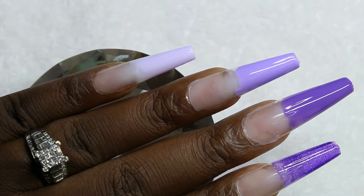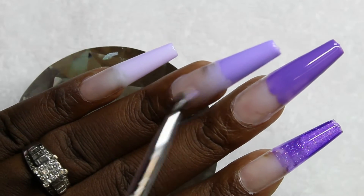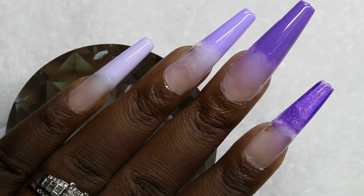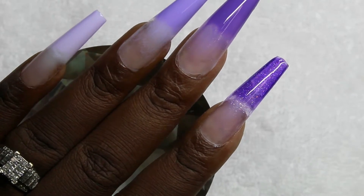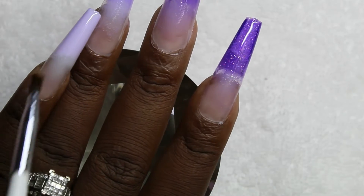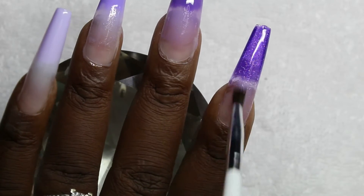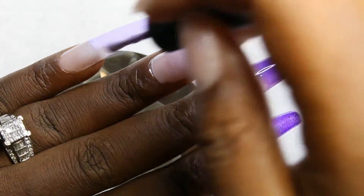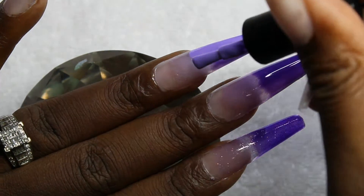This is an art brush that I have, and as you can see, what I'm doing is blending the purple color and where it blends in with the milky white so it can give it that ombré effect. It kind of worked a little bit, and I went ahead with some top coat to kind of seal in the ombré effect. I did a flash cure, and then I'm going in with the polish again for that second coat — blending it in a little bit more and then doing a final cure.